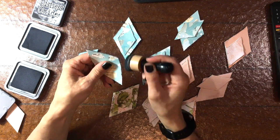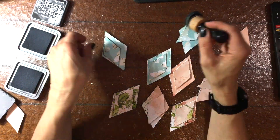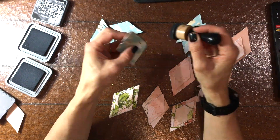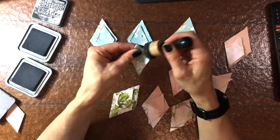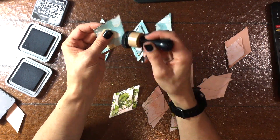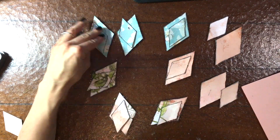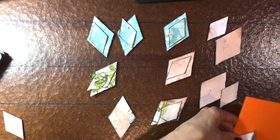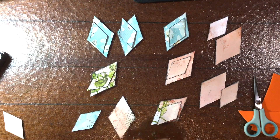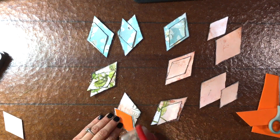Now I'm using a dauber with some distress oxide in black soot, and I'm going to be inking the edges of all of the diamonds, the smaller ones and the larger ones. The reason that I have two stamp pads there is that one is a little dried out and the other one is really fresh. Sometimes I forget which one is which and I probably should mark one of them. Sometimes I do want a lighter application of ink, so I have not re-inked that ink pad for that reason.